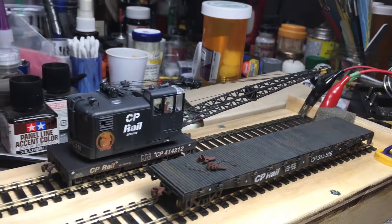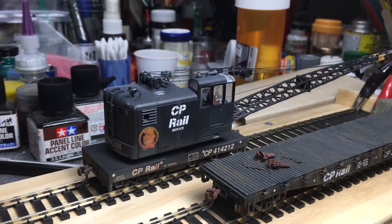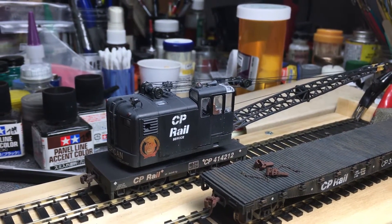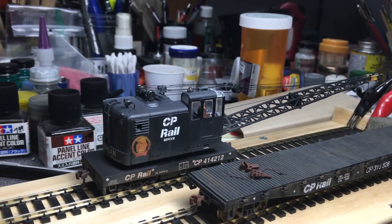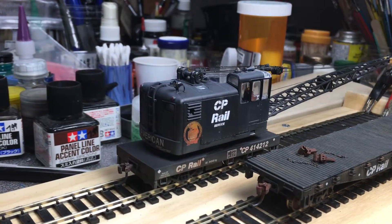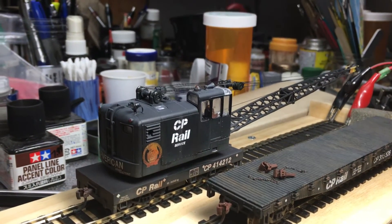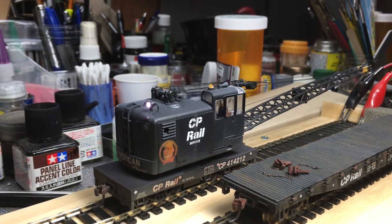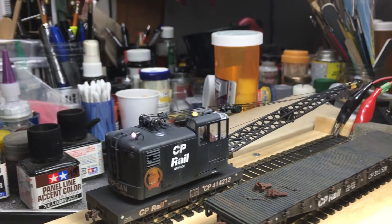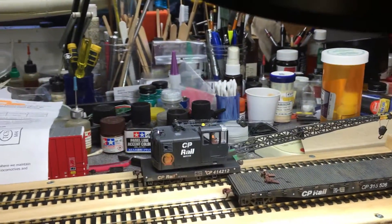So with the DCC decoder in there and a few little touches: one of them is I put a strobe light on it that's on function one. I also put a reverse light, so it does have LED lighting.